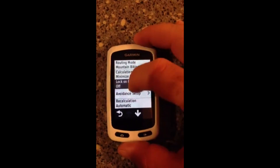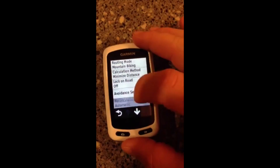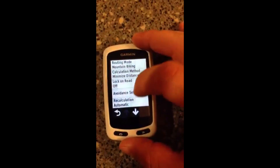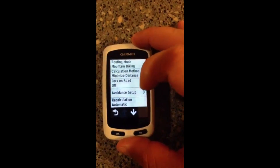I'll put a link to the eBay item in the video description. I think it's worth a try, and probably better than sending your unit back to Garmin, if you're experiencing issues with your screen not responding to touch. Thanks for watching.